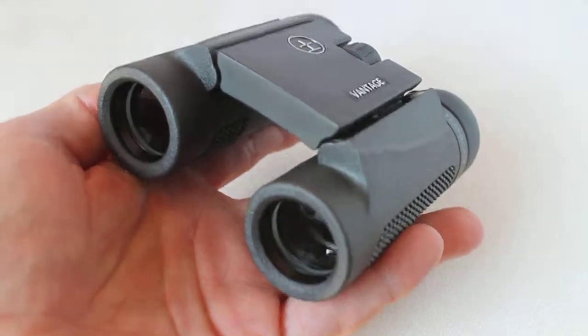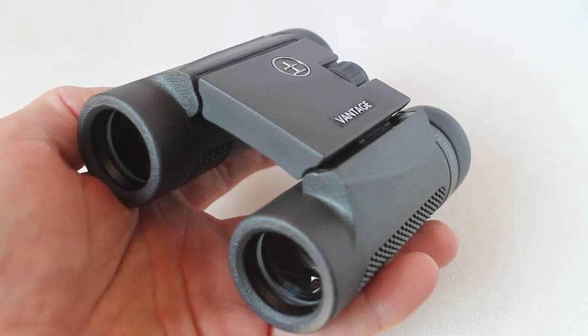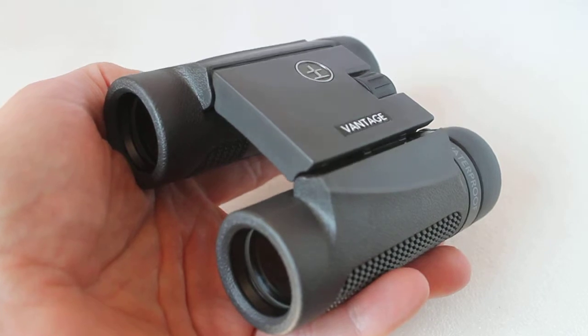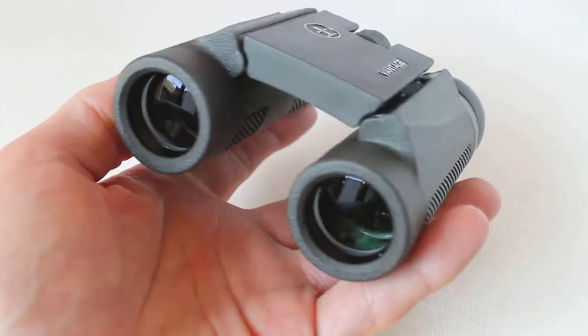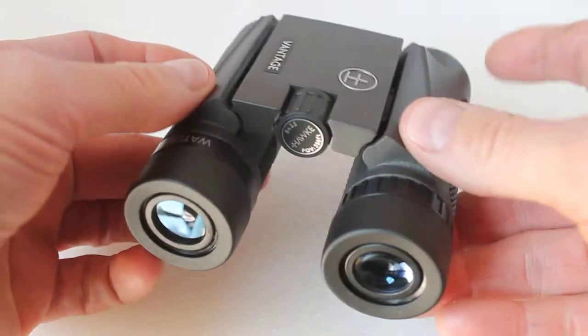The biggest surprise was the extremely low levels of chromatic aberration or false colour. I had to look at probably the outer 20% to notice any red colour fringing whatsoever, which is pretty incredible for this price range.